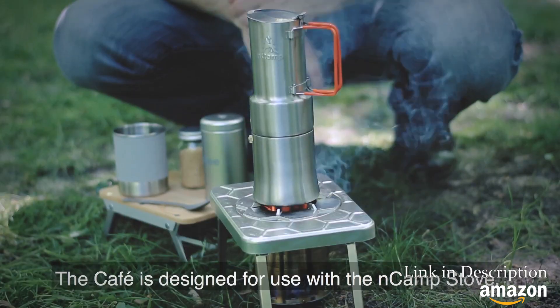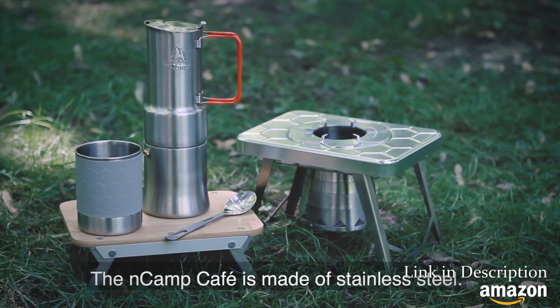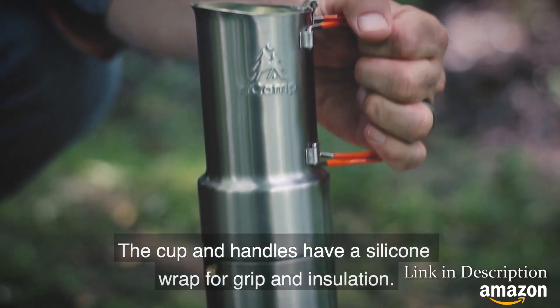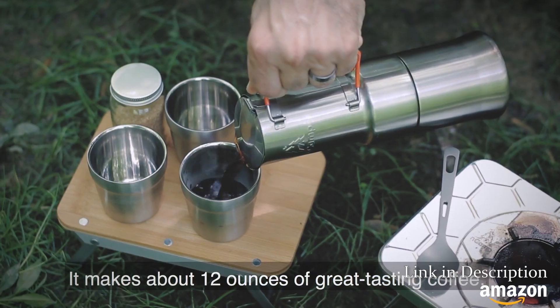The Encamp café is designed for use with the Encamp stove, but also works with other stoves. The café is made of stainless steel. The cup and handles have a silicone wrap for grip and insulation.